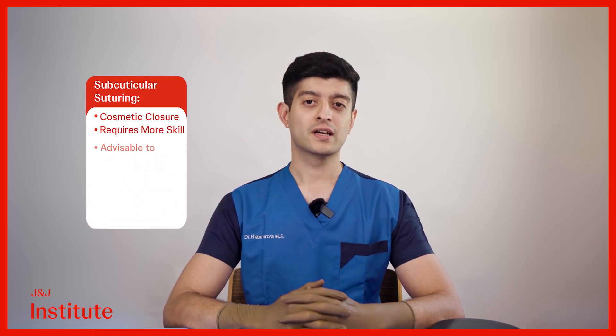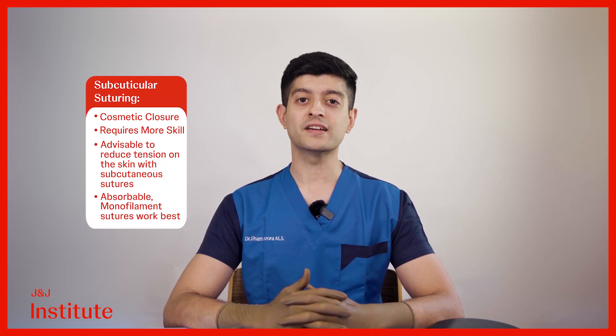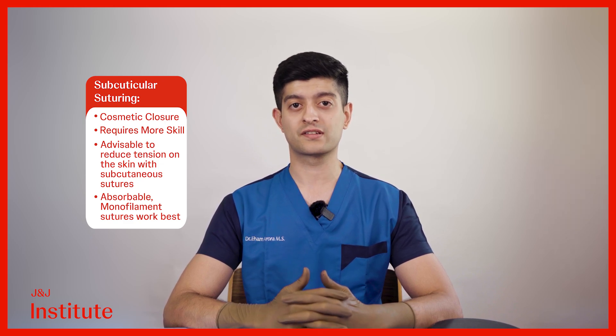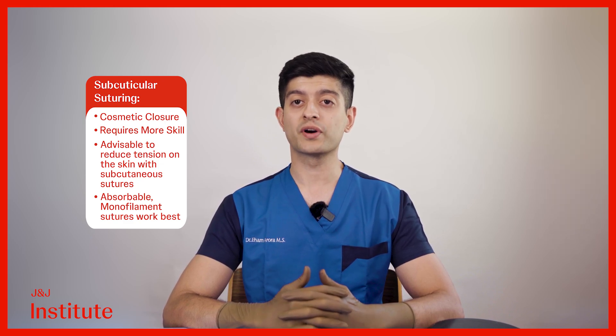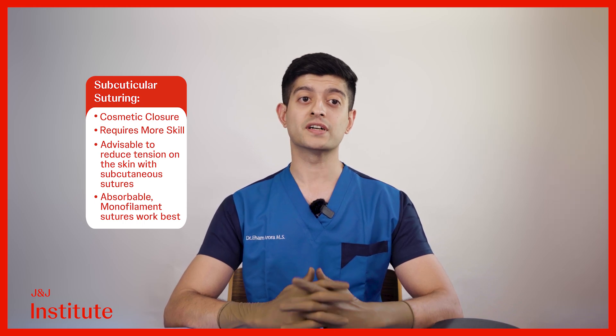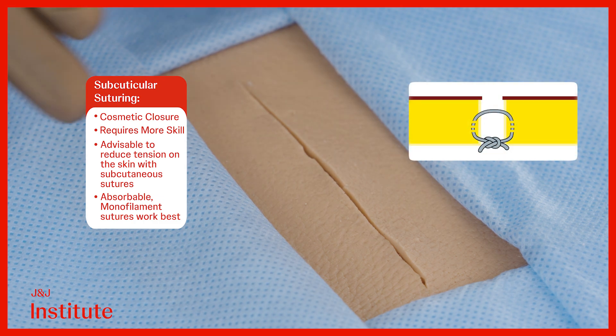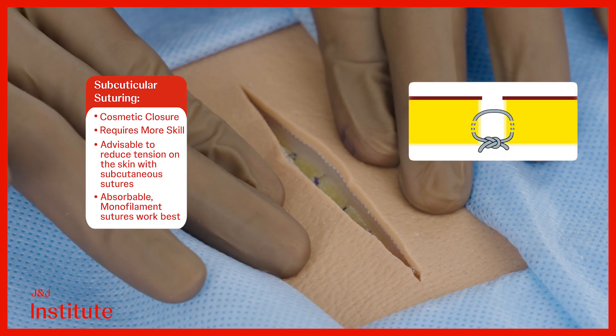Subcuticular stitches present a superior alternative to traditional suturing methods as they prevent any visible stitch marks on the skin. However, mastering the technique requires more skill compared to conventional closure methods. It's advisable to employ subcuticular stitches in cases without tension, or after addressing tension by initially placing deeper subcutaneous stitches, as we have done here.